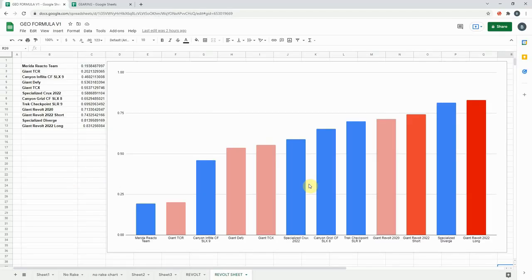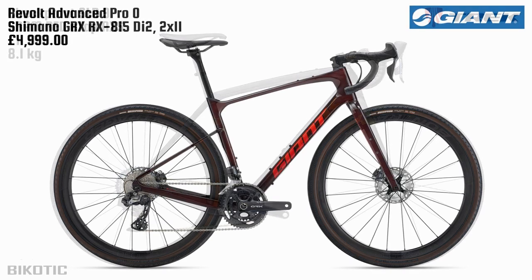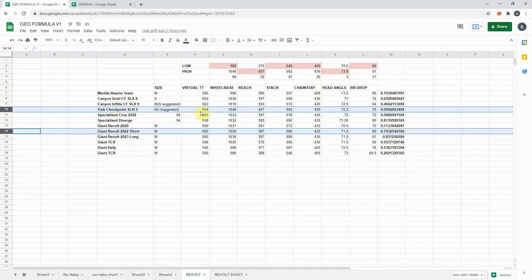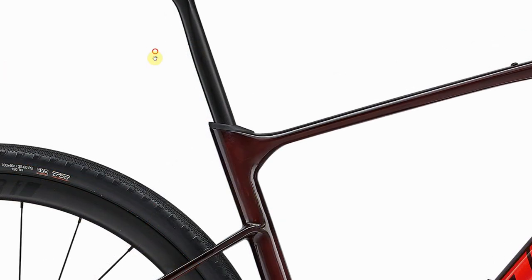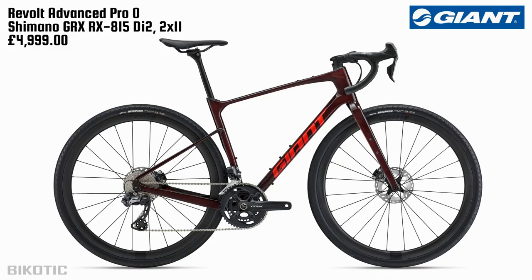Heading back to the geometry formula chart, the next bike is the Trek Checkpoint. Fading from the Revolt to the Checkpoint, it's a super long bike — the suggested frame size 56 has a virtual top tube of 584mm compared to the short flip chip Revolt's 560mm. The Checkpoint also has interesting asymmetric chainstays and an ISO Speed decoupler, whereas the Revolt relies on its D-fuse seatpost.